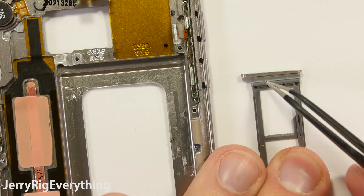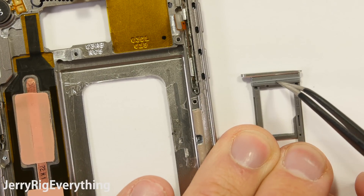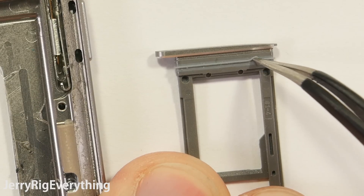Up here by the SIM card tray, there is a little rubber ring around the tray itself that will seal it tight against the phone frame.